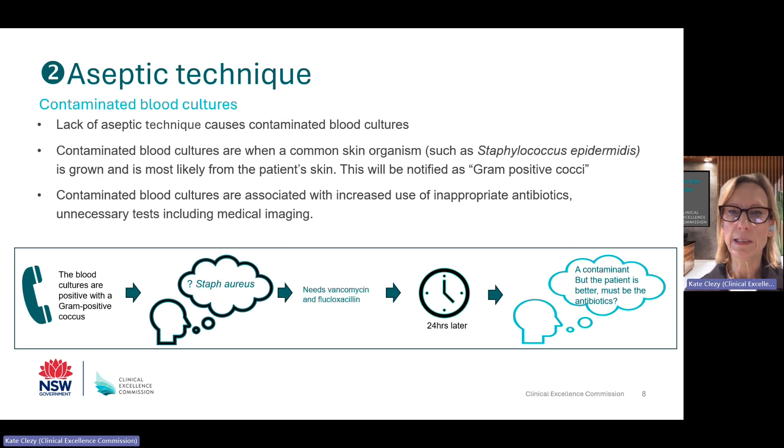Let's move on to aseptic technique. Contamination of the collecting equipment or bottles will affect the performance of blood culture testing, unlike for other tests. The next few slides will provide more information and detail.